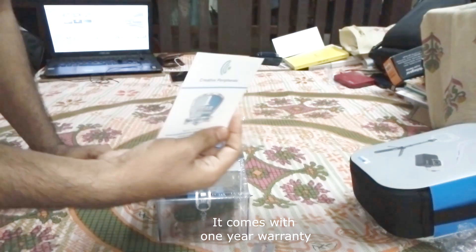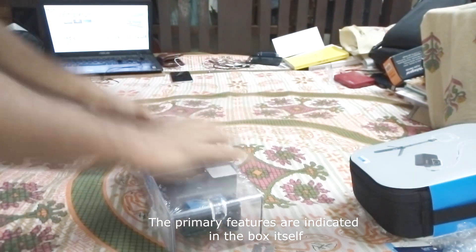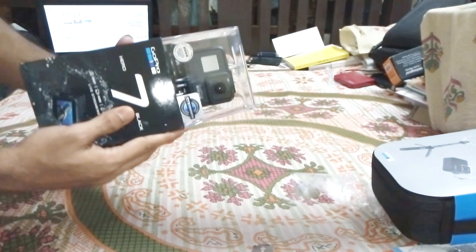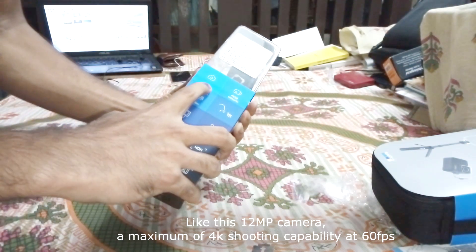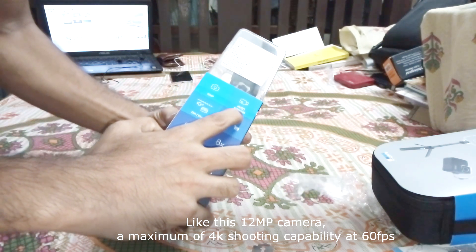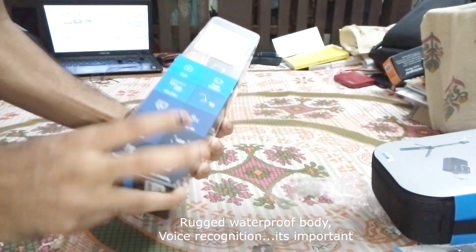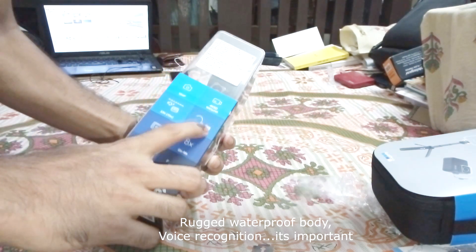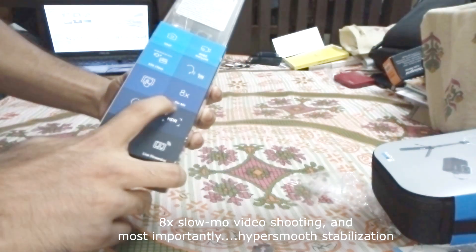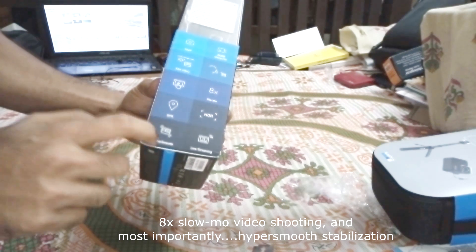It comes with a one-year warranty. The primary features are indicated on the box itself, like the 12MP camera, the maximum 4K video shooting capability at 60fps, a rugged waterproof body, voice recognition, 8x slow-mo video shooting, and most importantly, HyperSmooth stabilization.